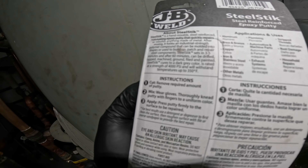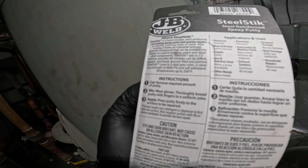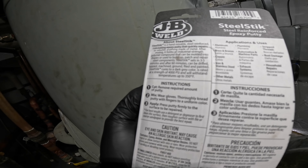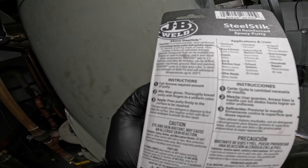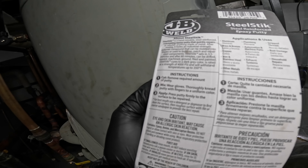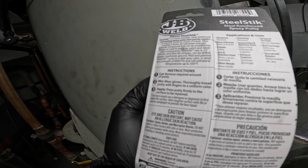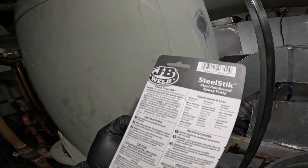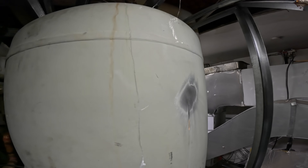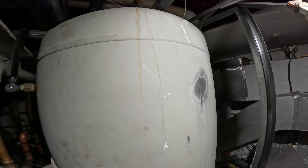Instructions say: cut off the required amount of putty, wear gloves and thoroughly knead the putty with your fingers to a uniform color, then press the putty firmly to the surface to be repaired. For best results, use a detergent or degreaser to first clean the surface, then roughen it with a file or coarse sandpaper. I don't have degreaser, but the area has been sanded down and cleaned — the sandpaper would have removed any surface contaminants anyway.